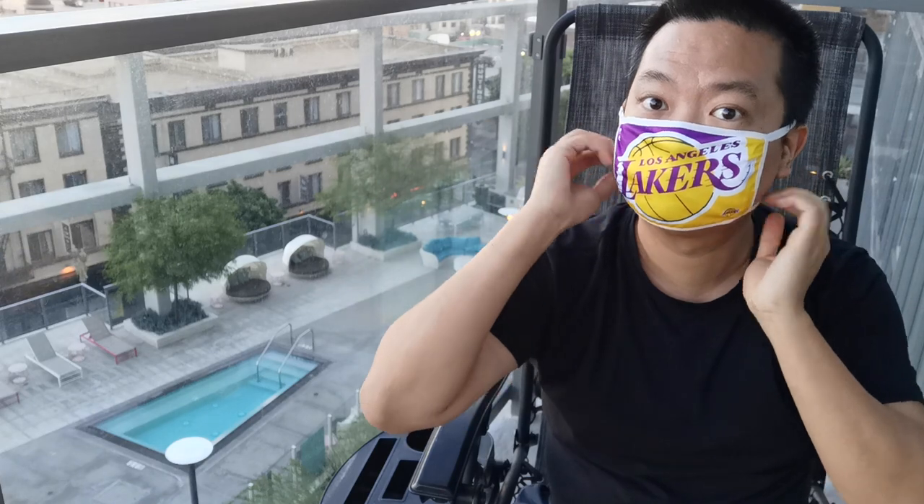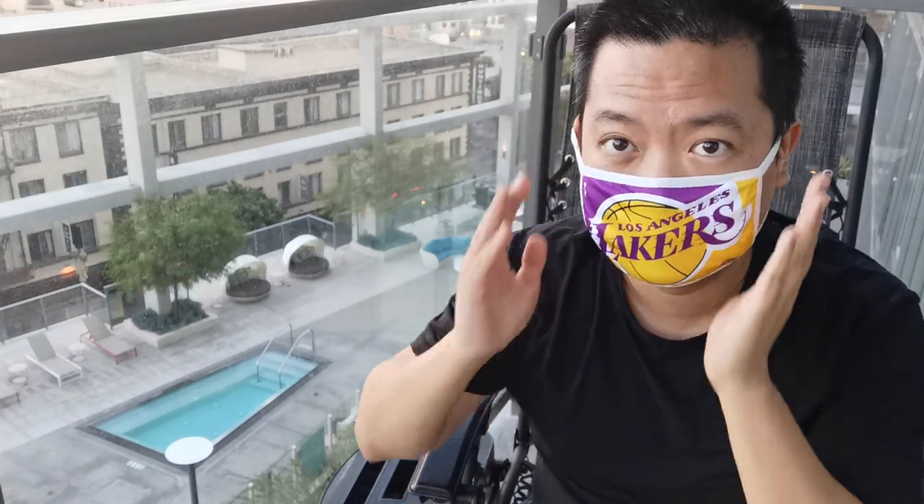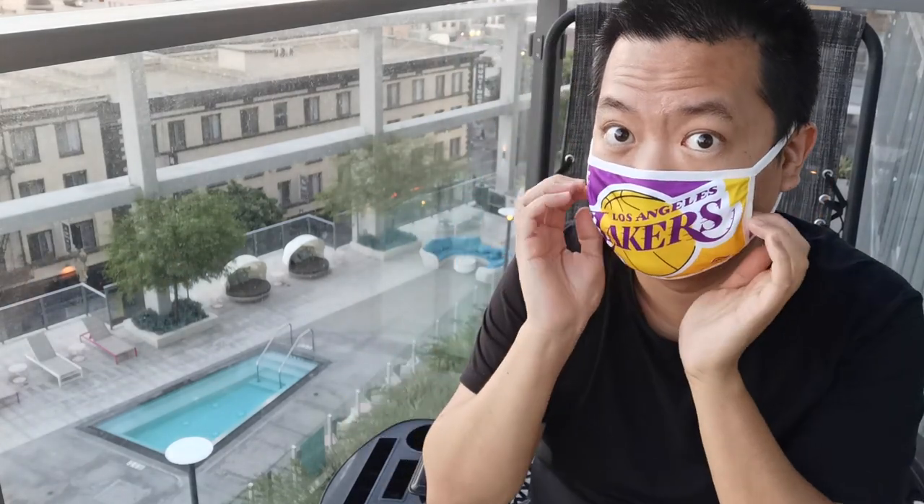Let's put this on. So it's pretty comfortable — this is really comfortable. It's not really tight. This is not something you want to use in a hospital setting or anything like that, because it's not going to protect you from the virus in an environment that's highly contagious.